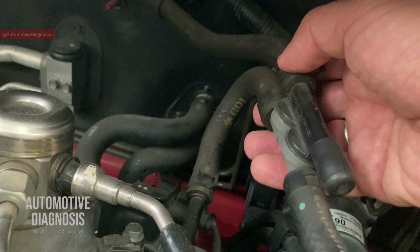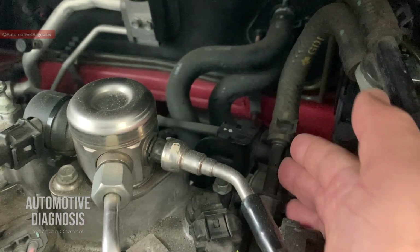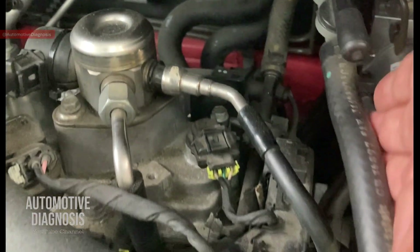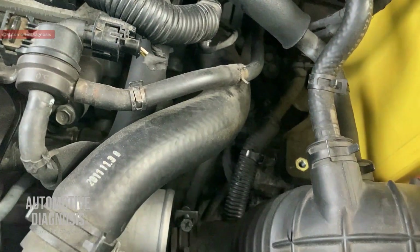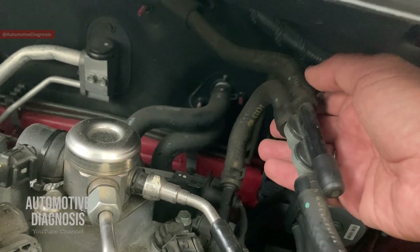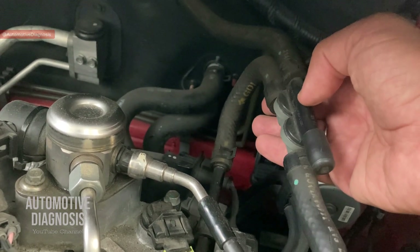We have two other hoses on this intensifier. One hose right here goes to the engine intake manifold, and the other hose right here goes to the intake system — connected right after the air filter. So when the engine is running, vacuum is not provided directly to the brake booster; in between we have this brake intensifier to provide the vacuum.